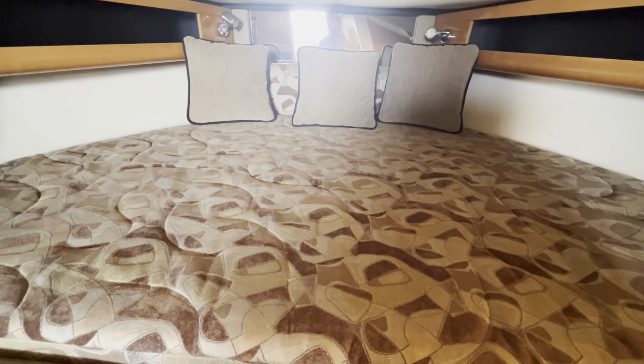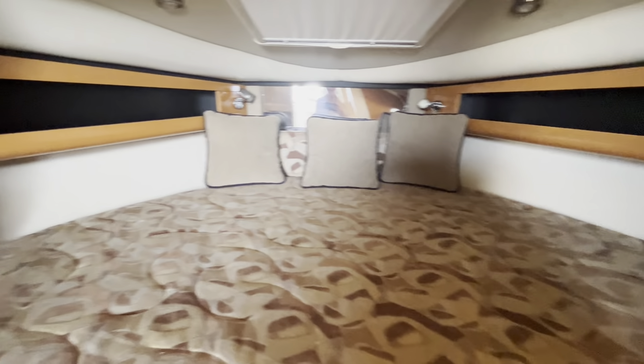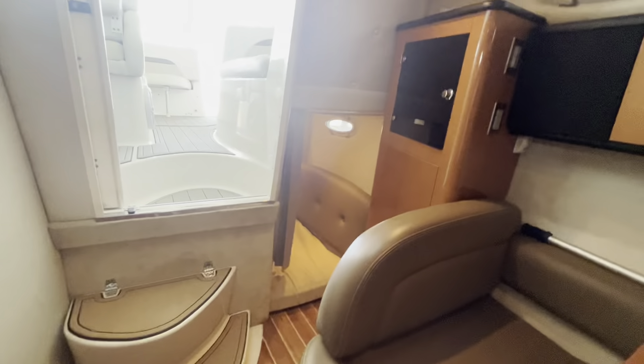Got your V-berth bed up here — that's plenty big enough. I'm 5'11", 205 pounds; it's easy for me to crawl up there and lay down. Plenty of room for a couple of adults up there. To put that in perspective — I'm laying all the way out, plenty of room for me, and my wife right beside me if we wanted to stay the night. Put the kids back there in the aft cabin or right here.